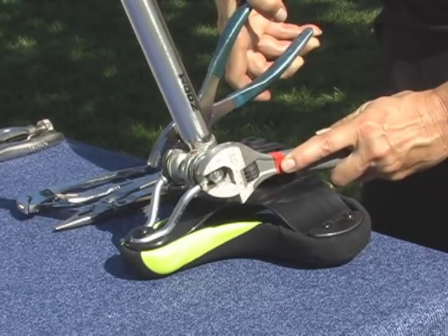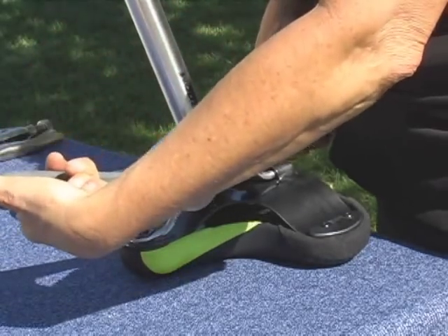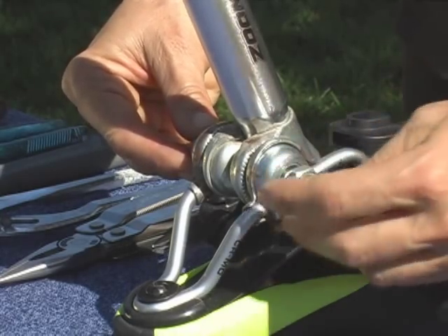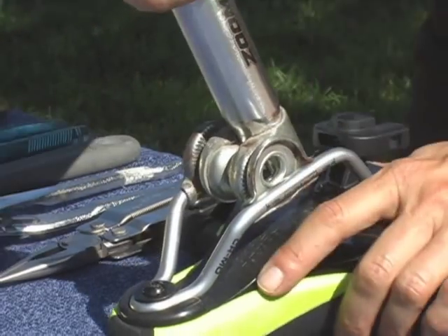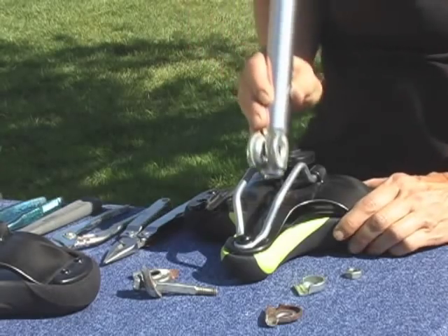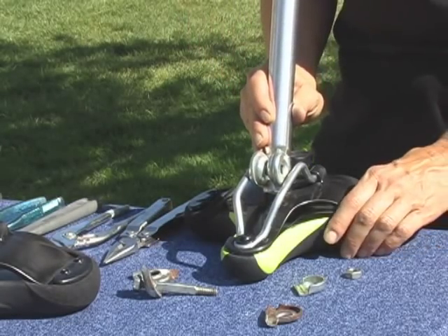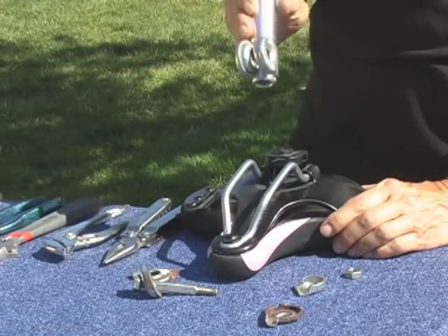Using the pliers or wrenches, simply twist the nuts in opposite directions. Loosen the nuts until one nut can be fully removed, and you can simply remove the center bolt. Remove the post by pulling it out, and now we can simply replace the old seat with our new carbon comfort seat.